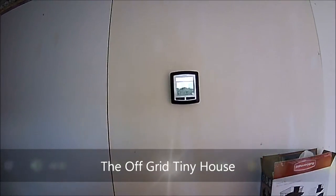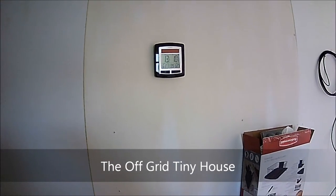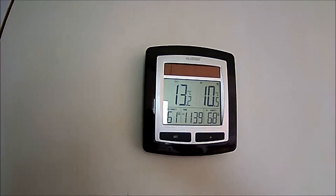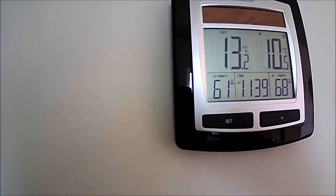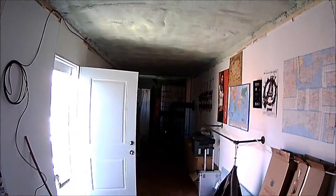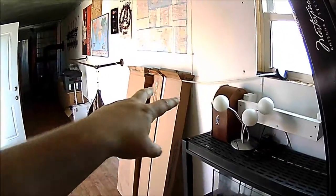Trying out the new GoPro HD camera, 1080p. We have 13 degrees out, 61% humidity outside and 68% inside. It's about 11:30 — I just got done work and wanted to film the tiny house for the first time in HD.